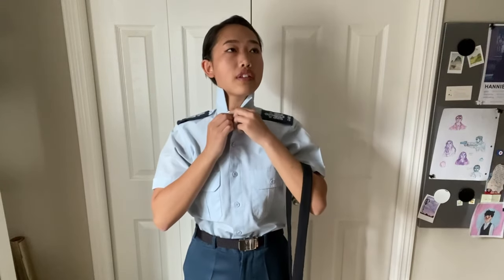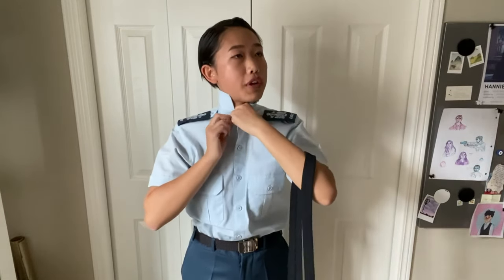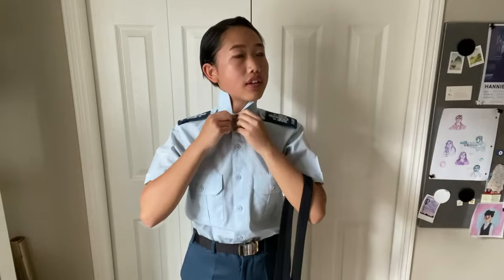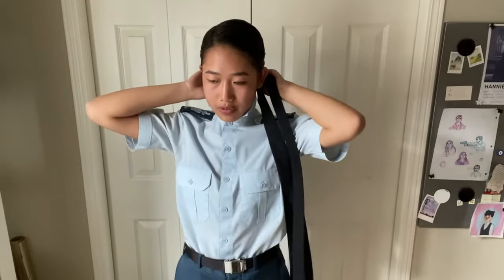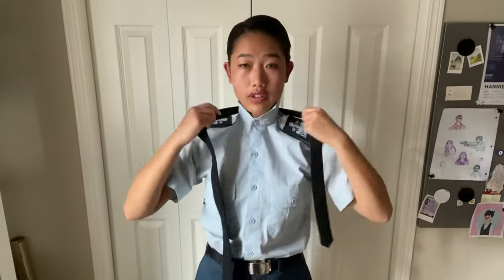First, make sure your top button of your cadet shirt is done up. If you're unable to, it's not a huge deal — just make sure that no one can see it. Once that is done, keep your collar up. You're going to want to drape your tie around your neck so that there is one longer end and one shorter end.